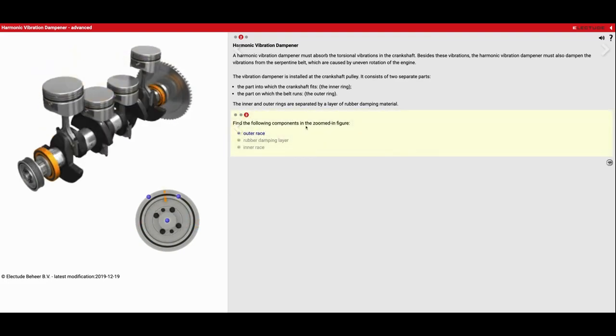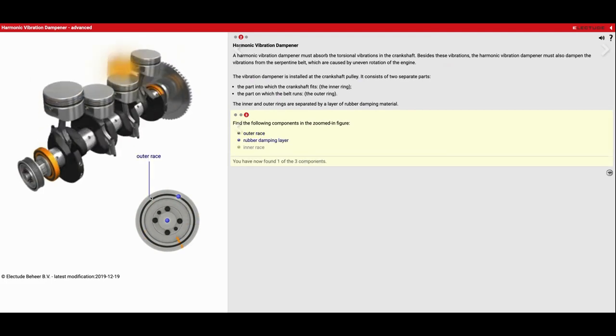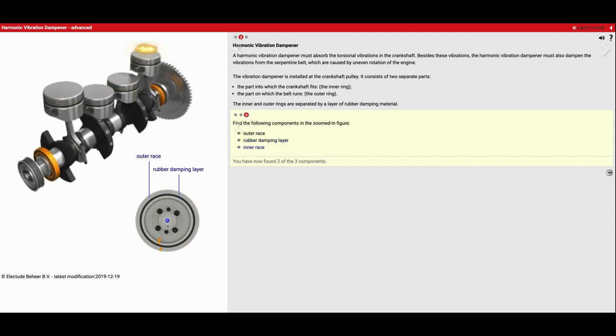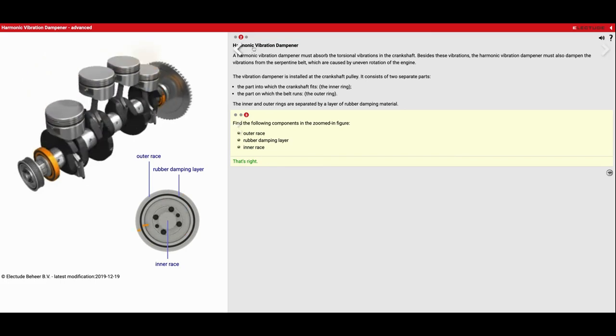Find the following components in the zoomed-in figure. We've got the outer race right here that the belt rides along, we've got this layer of rubber in the middle, and then we're going to have the inner one that bolts up to the crankshaft. Now we're going to go to the third option at the top.